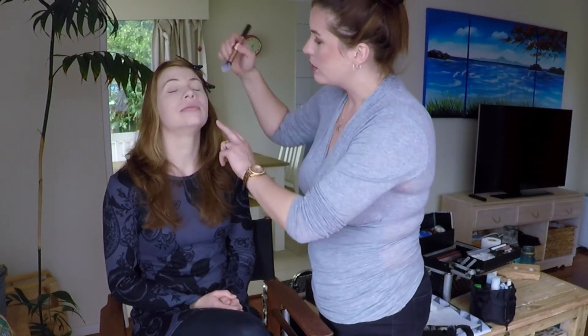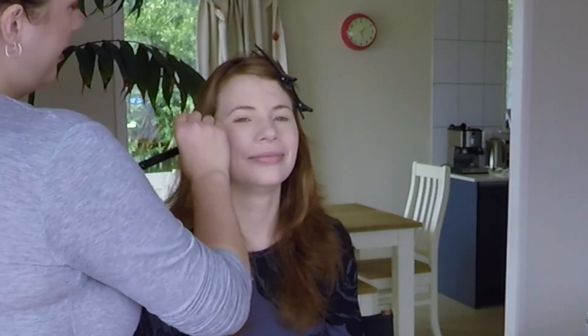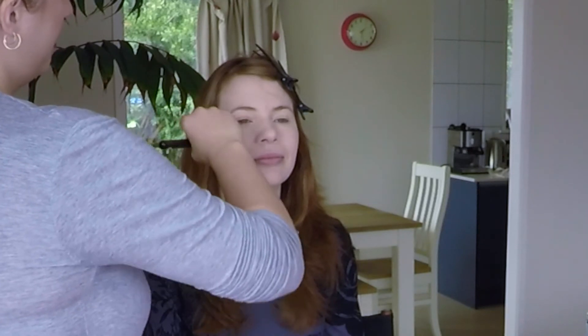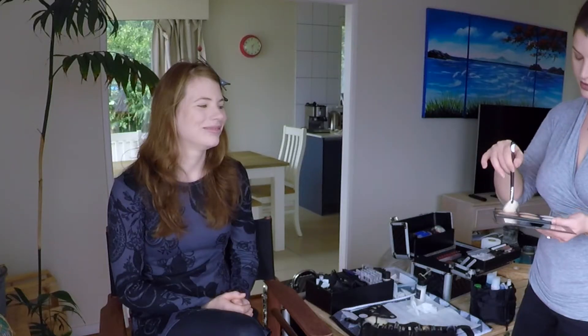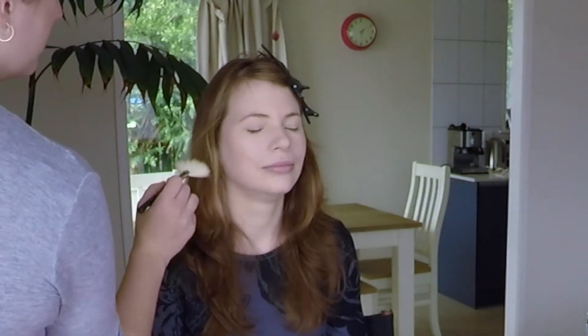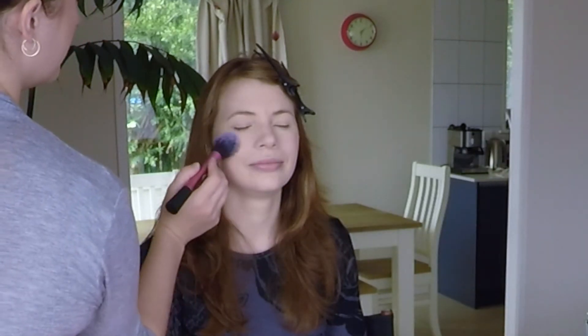If there's any excess powder, just look up and I'm going to dust off any excess. So we're going to finish off the rest of the face now — a little bit of light contour, some highlighting and some blush. When it comes to choosing colours for things like blush, you just need to think about their skin tone, but also what colour their outfit might be, depending on where they're going and what eyeshadow look you're going to do — tie it all together. I try to always have a similar sort of shade in the lip, the cheek and the eye.